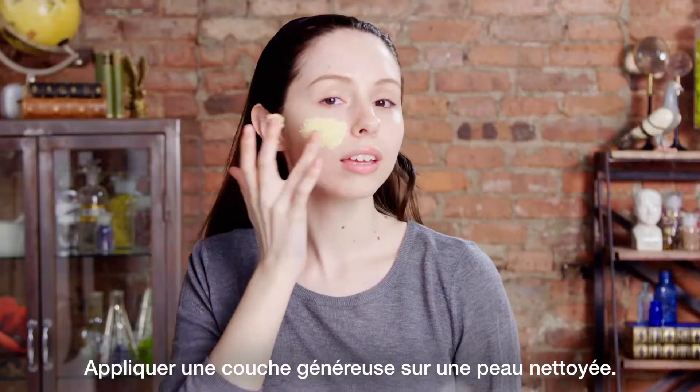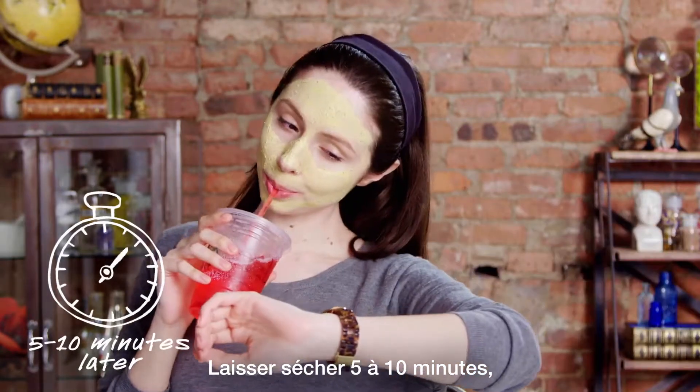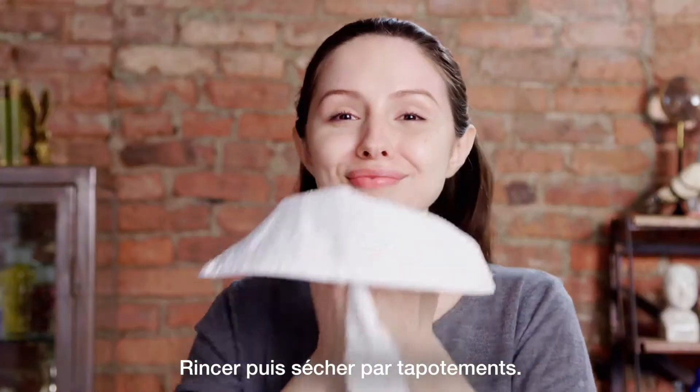How to apply: Apply a visible layer to clean skin. Allow mask to dry for 5 to 10 minutes. Use warm water to soften the mask and gently massage in upward circular motions. Rinse off and pat dry.